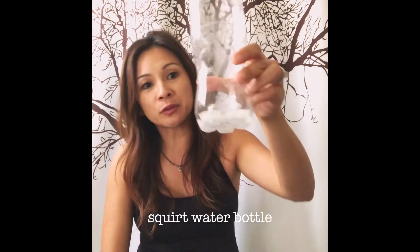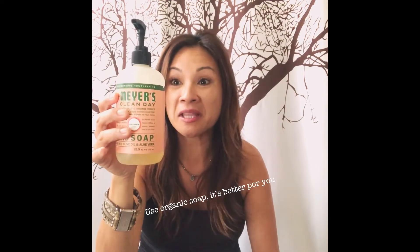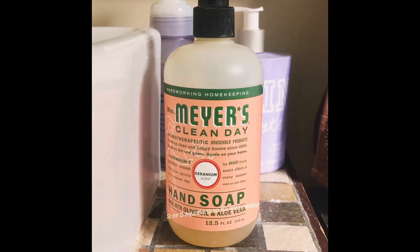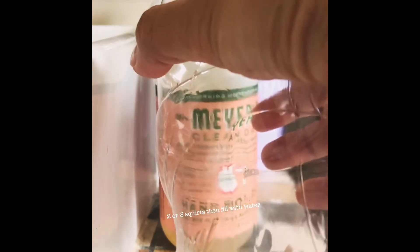We need two very simple ingredients. The first ingredient is this — it's already soapy because it's actually been used. The second is soap. I like to use this one because it's nice. The first thing you do is fill this water bottle — my version of the tabo — with two or three squirts of soap, and then you fill it up with water.